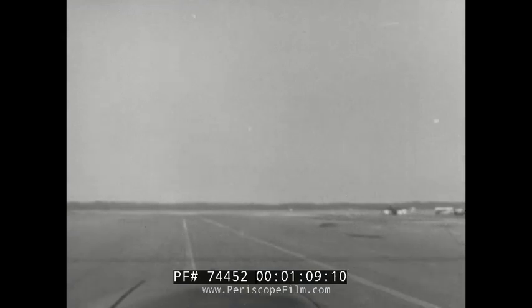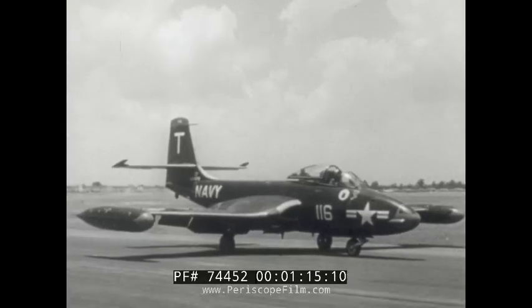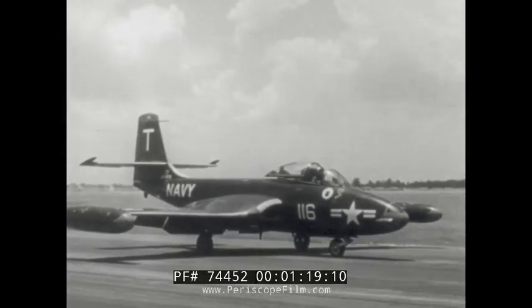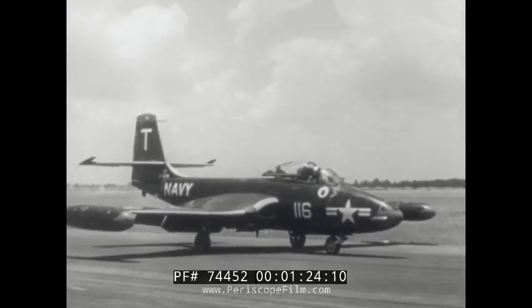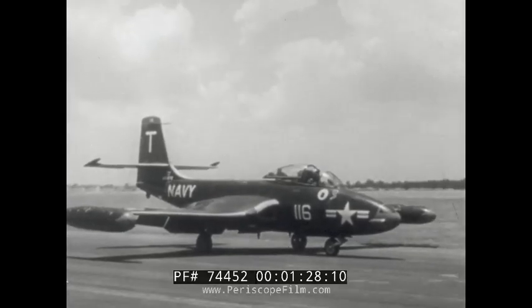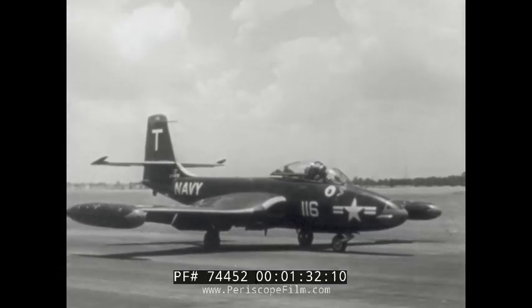Visibility from the cockpit is very good. On flat, hard surfaces, the airplane will roll with both engines idling. With tricycle landing gear, it is safe to taxi at fairly high speeds, so if the taxi strip is clear, let the airplane roll freely using the brakes for steering only. The nose wheel swivels freely through 360 degrees but is not steerable. There is no stick or rudder control at taxiing speeds.